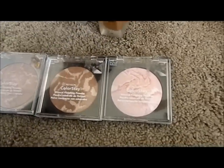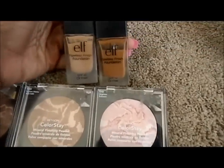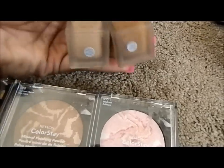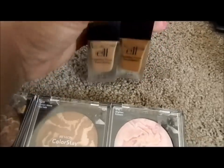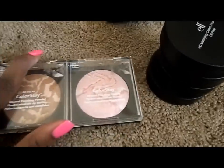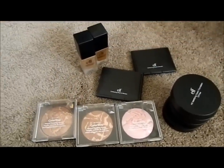These are two of my last foundations that I use — the ELF Flawless Finish Foundations SPF 15. I have them in Almond and Cocoa, and they were $3 each. So that's more of the skin items I had in the bottom of my kit.